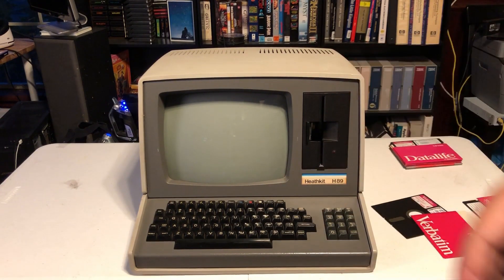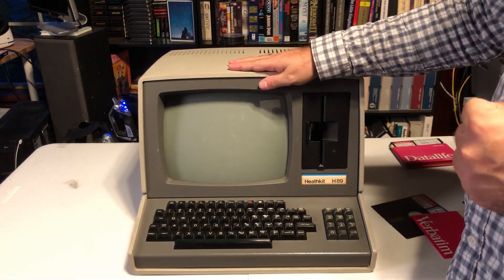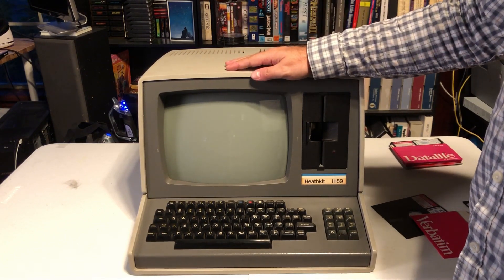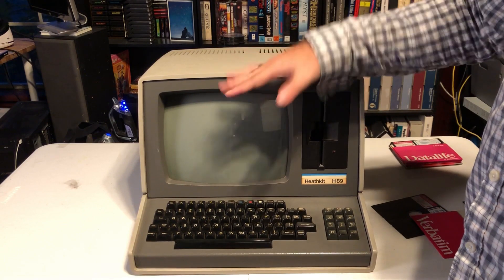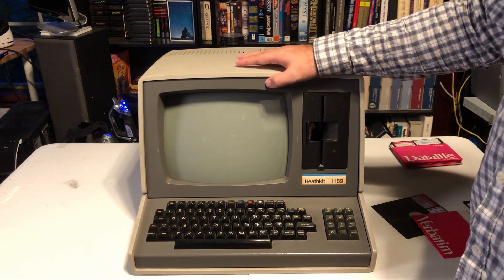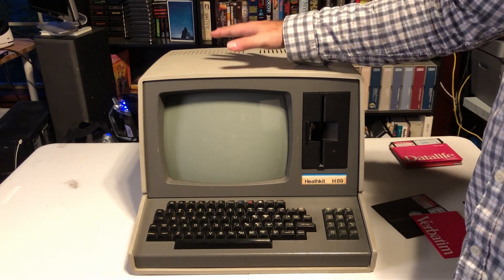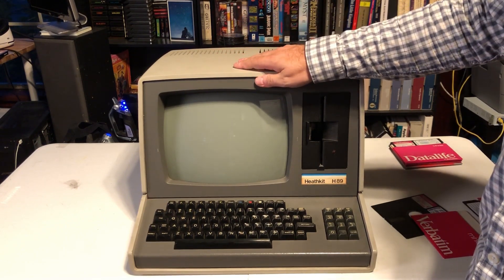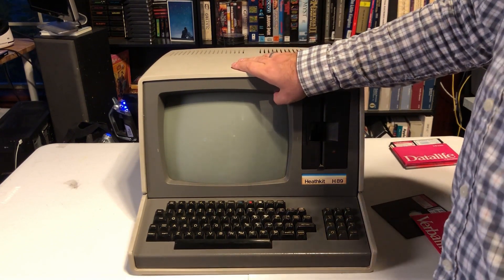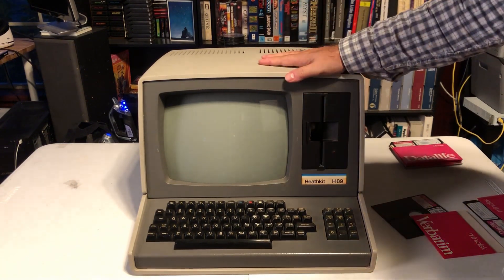The fact that Heath moved from electronics manufacturer to personal computer manufacturer was not a unique trend at the time. Other companies, such as SWTPC, who used to make audio equipment, decided there was a good market in producing computers and produced the SWTPC 6800. This was definitely a trend in the late 70s when personal computing was starting to become an actual business. So, let's turn it on and see what happens.